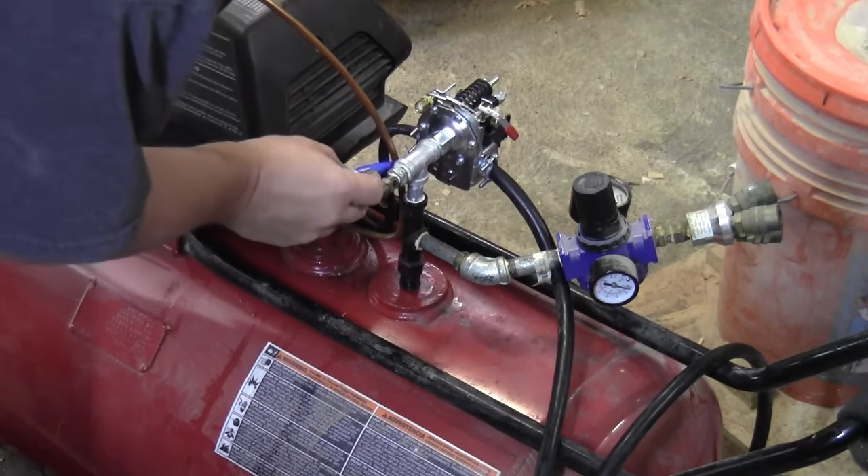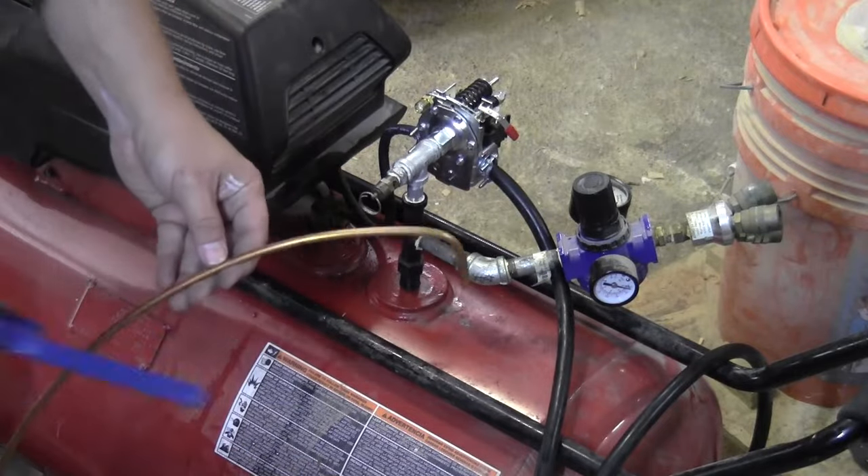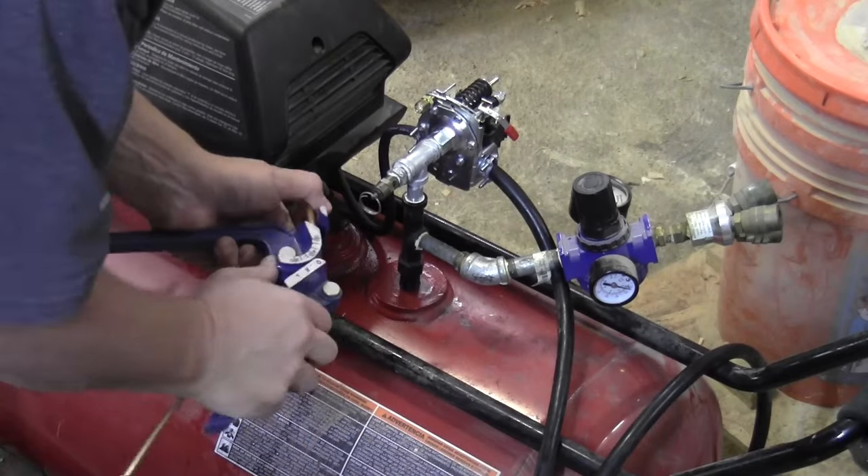I'm using some new copper tubing and I've got a little tubing bender. It's just two 90-degree angles — a pretty straightforward connection, actually simpler than what was on there before.